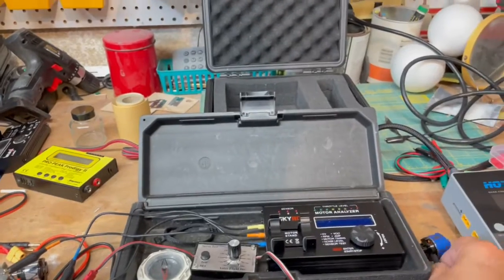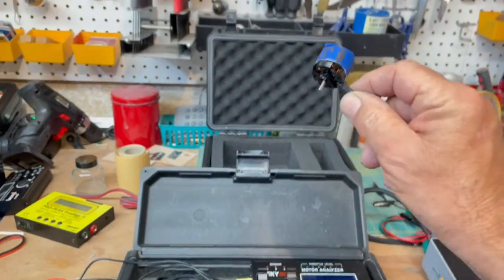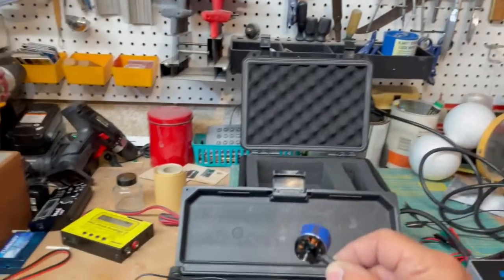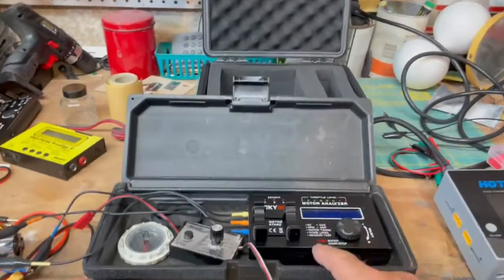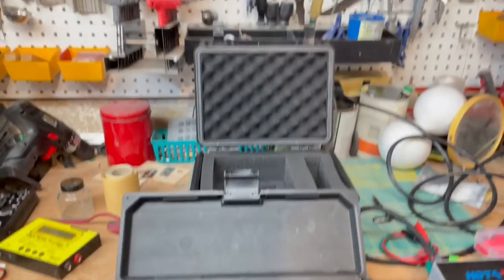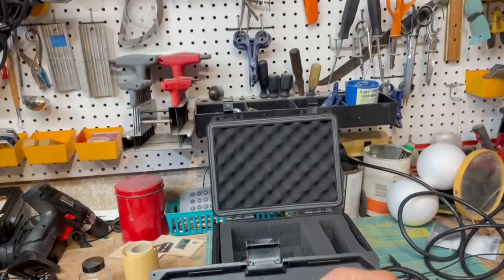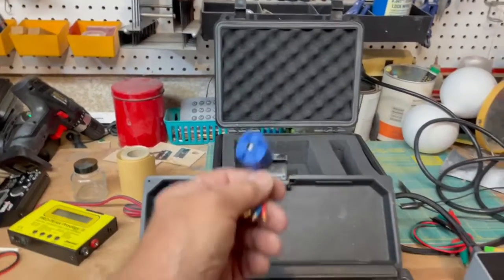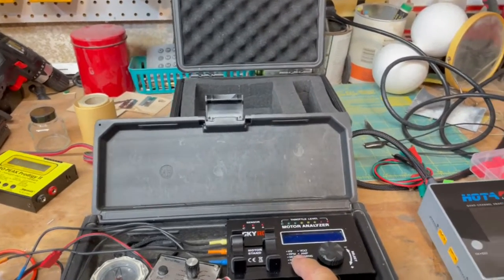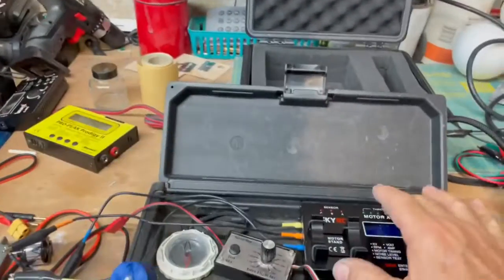Using some of my test equipment - I had a bunch of these, five of these little outrunners - and I thought I was pretty sure what the KV was, but I wasn't 100% certain. So using this cool little motor analyzer - this is a great tool. It'll give you the I.O., the internal resistance, it'll give you the KV. It won't give you the KT, but it'll give you the motor's timing and how noisy your bearings are. It's a cool little toy.